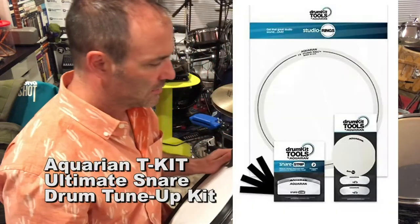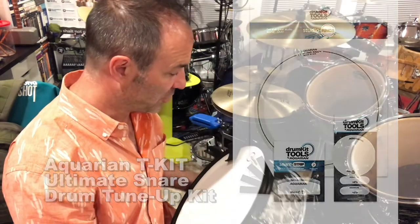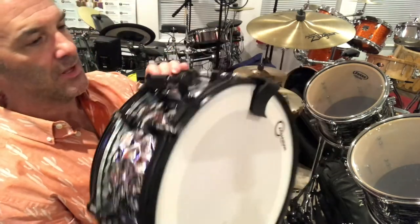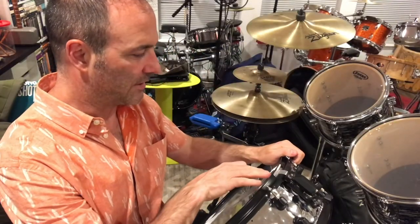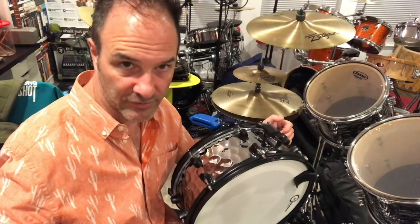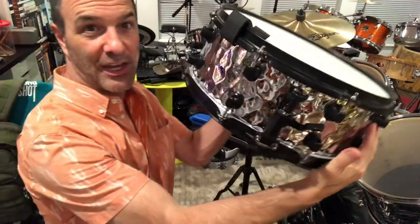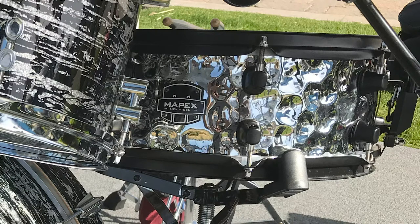Something else I did to the snare you might want to try, especially with a used snare: Aquarian sells a pack called a snare tune-up kit, and it's really inexpensive for everything you get. You get an Aquarian Studio X head — which has one of those rings built into the inside — plus an Aquarian Classic Clear snare side head, strips that go underneath your snares to prevent the snares from popping little holes in the head, and an extra ring for the top. You can totally turn a used snare into something awesome. This snare was used, and it goes really well with this kit — a 5.5x14 hand-hammered steel Mapex.